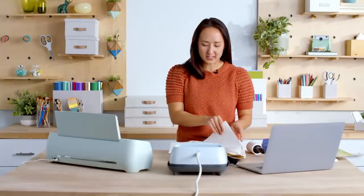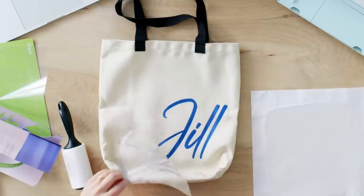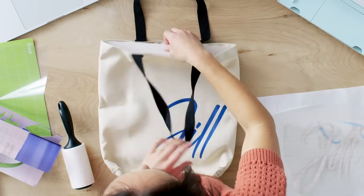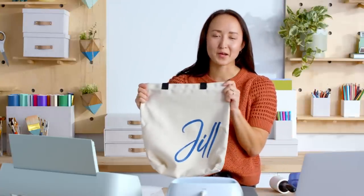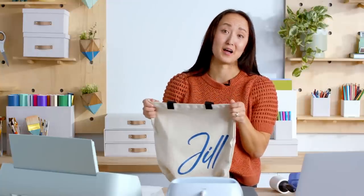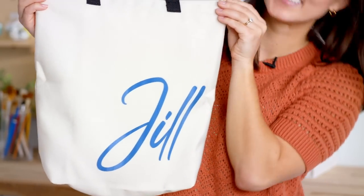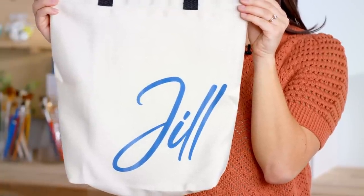Now that my design has cooled a little bit I'll take off the butcher paper and reveal my design. I love it — it turned out super cute. I'll take out the cardstock that's on the inside as well. I have my super cute simple personalized tote bag that I made with my Cricut products. It was so easy to make and I would encourage anyone to try it. I struggle with crafting from time to time and Cricut made it easy step by step — if I can do it, you can as well. Try to make it along with me. Thanks.